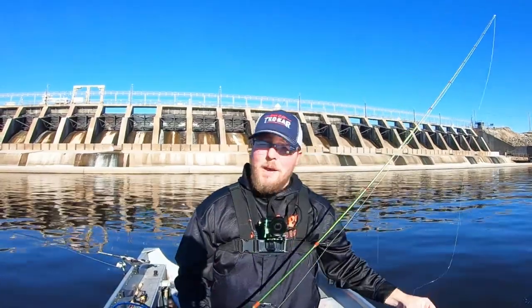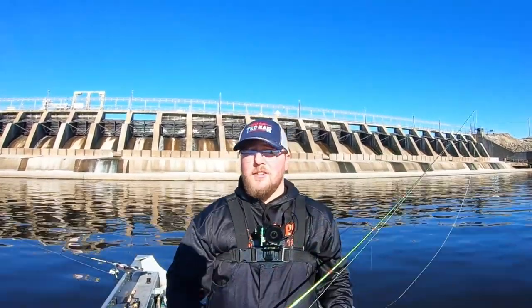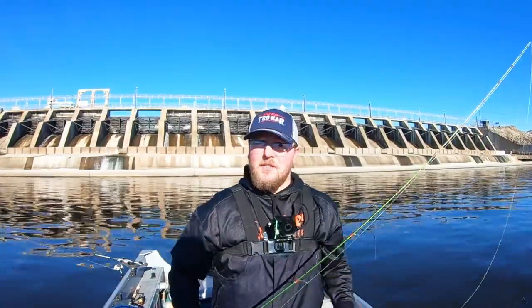We've got some drop shots rolling and blade baits popping. We're going to catch some December walleyes here on the Wisconsin River.